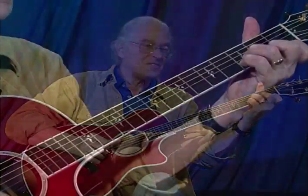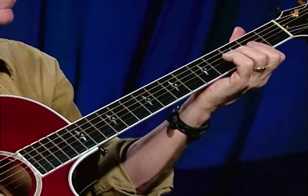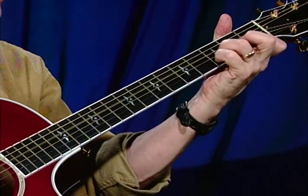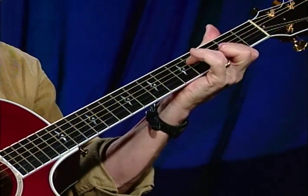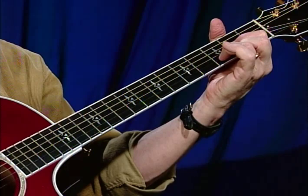Because the melody has to come way down low, it has to drop below the chords. What's happening there is we have a B-flat chord, and I'm using the second finger, which is free, to get the melody. The same thing after we switch to the D chord. So you see the harmony is above the melody at that point. And that simply repeats.